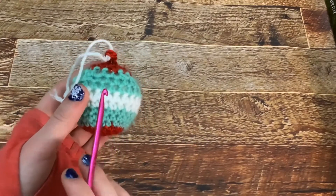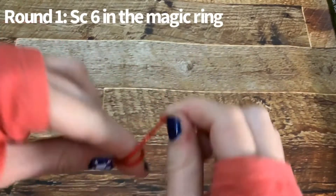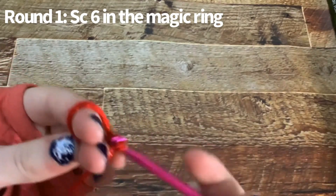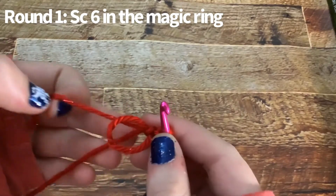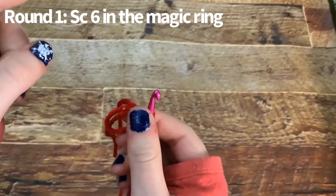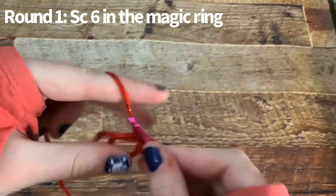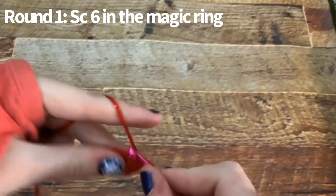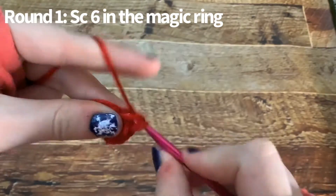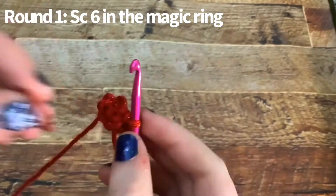For my ornament, it'll be red in the middle, white, and then red up top. First we are going to start with a magic ring. If you're a beginner and don't know how to crochet, the link to my video on how to crochet for beginners is in the description below. Now you're going to single crochet six times inside the magic ring.